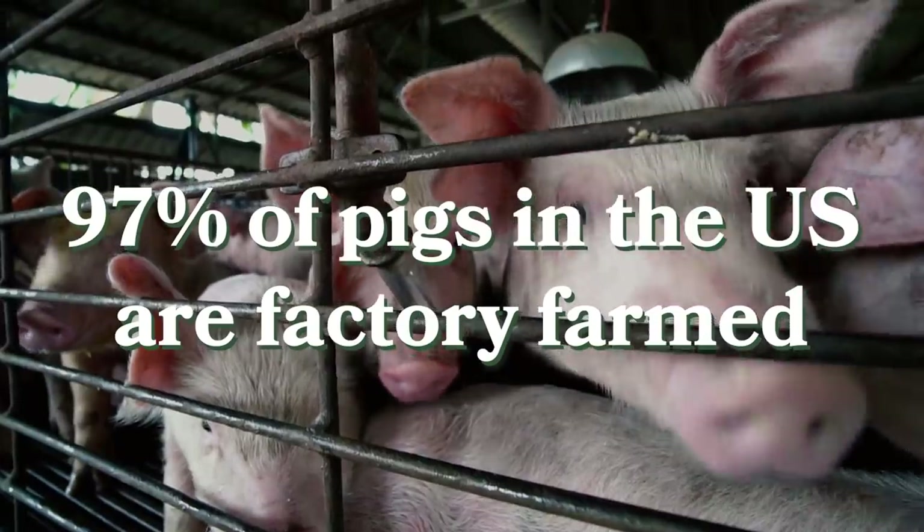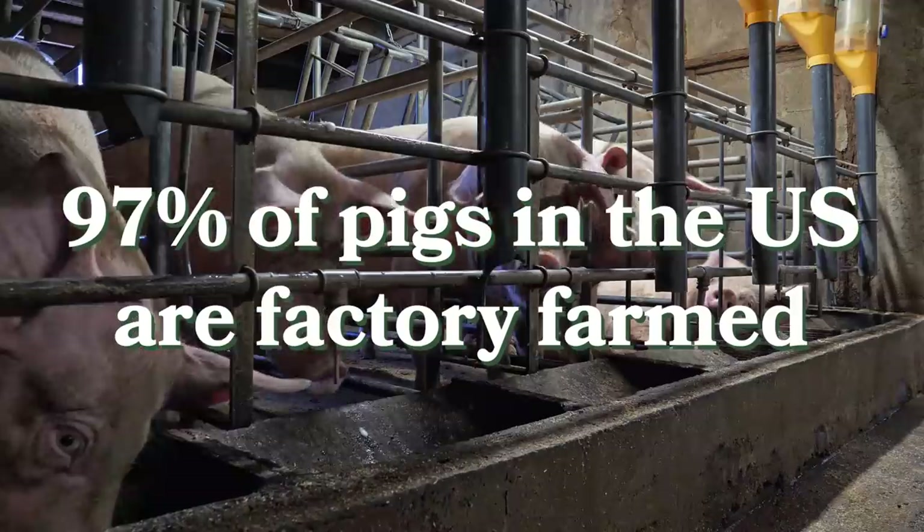I just wanna say a quick thing about pigs — they're very intelligent creatures. Some scientists believe they're even smarter than three-year-old human children and more intelligent than dogs. 97% of pigs in the US are factory farmed in horrible living conditions. So any way that you can reduce the amount of pork you're putting in your body is a really good thing for the planet. I'm not saying you're a bad person if you eat real bacon — all I'm saying is the more we can incorporate alternatives, the easier we can be on the planet and on the animals.